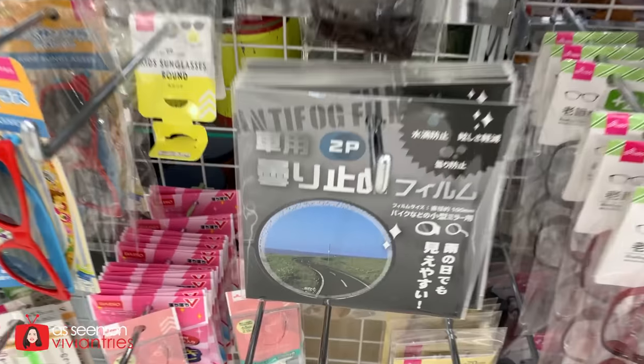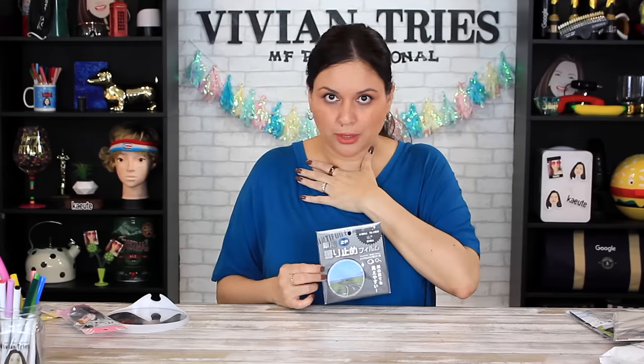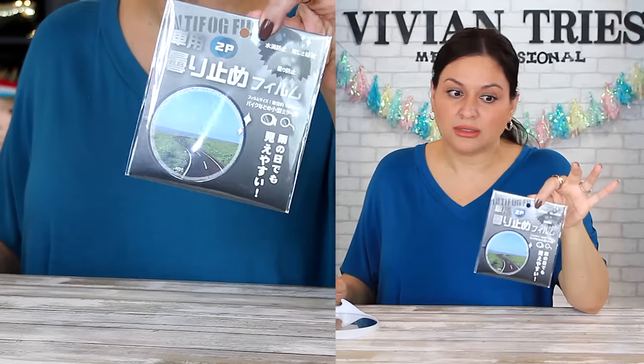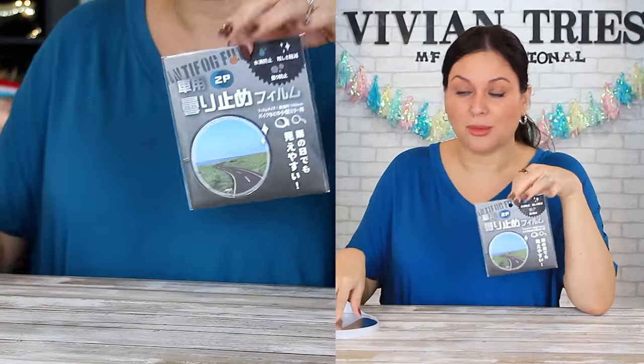Anti-fog film — I think we all need this, right? I think it's for the car, but you guys know my rule number seven: multipurpose, multi-use. Can we not use this in the bathroom? I have this little mirror in my shower and 90% of the time I can't use it. I've tried the little anti-fog wipes and all the tricks — none of them have worked for me. So what I was thinking was instead of putting this on the car, can I put this on my mirror? If it doesn't fog up just right there in the center, isn't that a great idea?